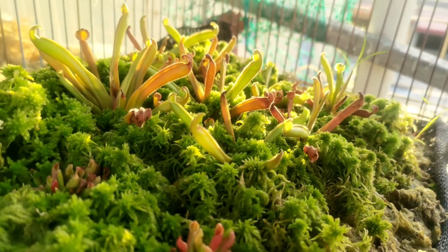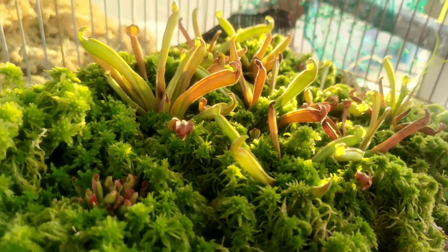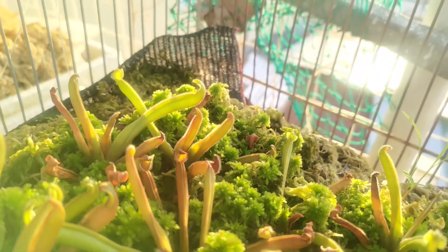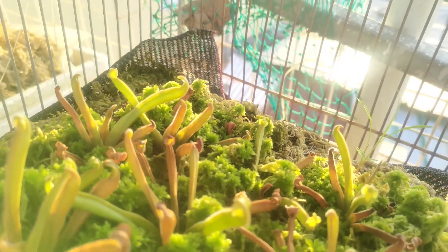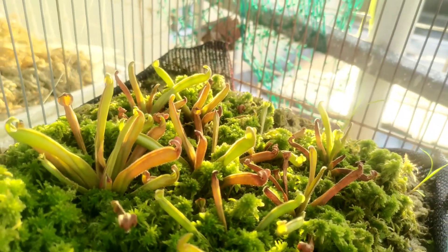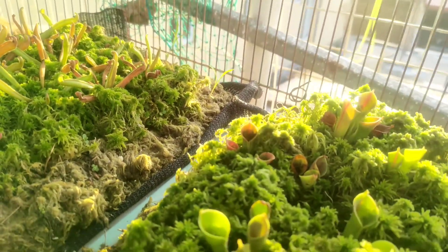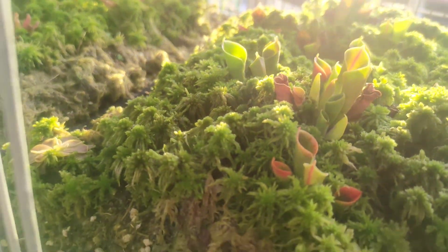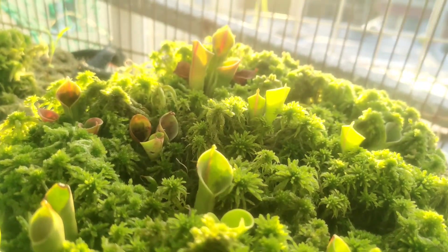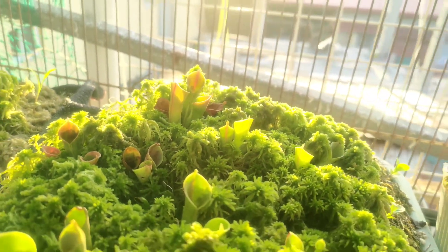We also plant live sphagnum moss all around the plant so that it will help lower the temperature and increase the humidity. During the night, even if you touch it, the sphagnum moss feels really cool especially when wet, so it builds up cooler temperatures — even when we don't have a temperature drop in this area.